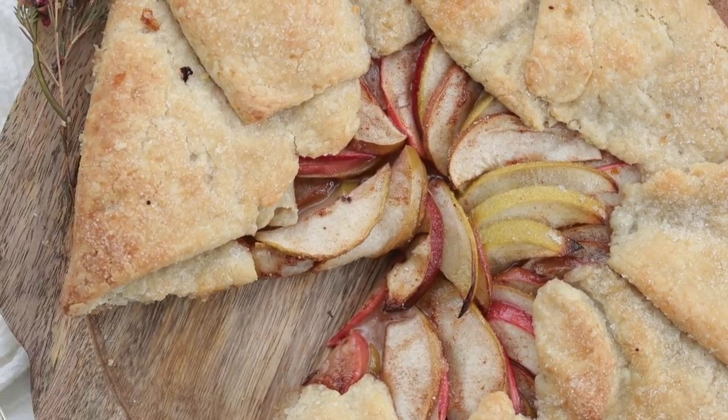If you're wondering what on earth a galette is, it's also known as a crostata and simply it's a pie crust rolled out with your fruit in the center, fold up the sides, boom, you've got a galette. Super fancy. You call it a pie, it doesn't move. You call it a galette and it sells and you can't keep it on the shelf. Food is weird.